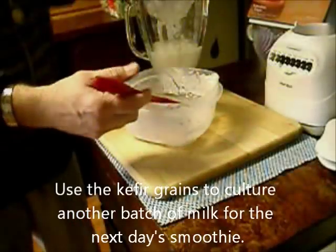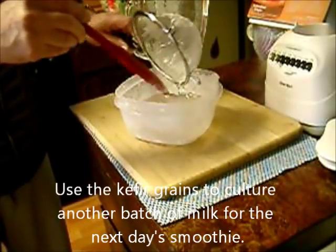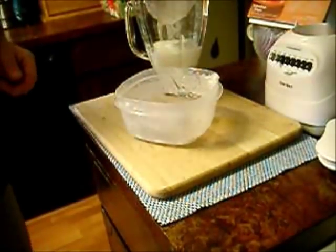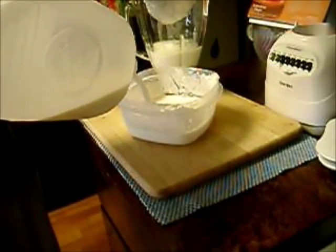You can put the kefir grains into another container. Add a couple of cups of milk — it can be whole milk or skim. Cover with a lid or even just a cloth, set atop your refrigerator, and let it sit overnight.